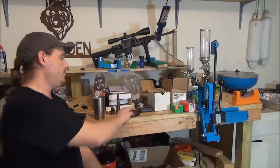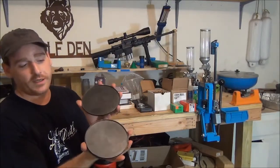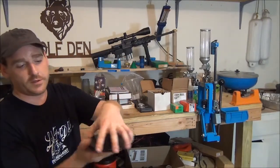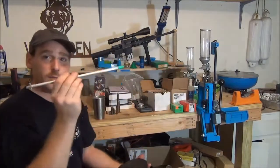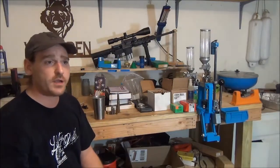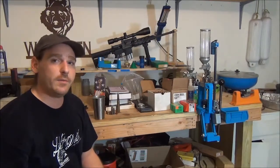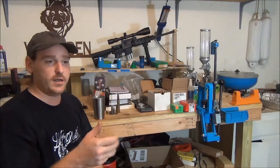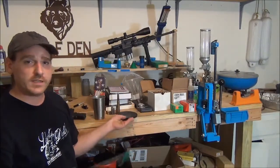You're going to need a primer tray. The way it works: you pour your primers out, shift them around so they're all facing the same position, put the lid on, flip it over, and use your primer pickup tool to load your tube. If you're using a single-stage press, even though several have a primer loading capability, the way to go is a hand priming tool. Those usually run around $50 to $60.